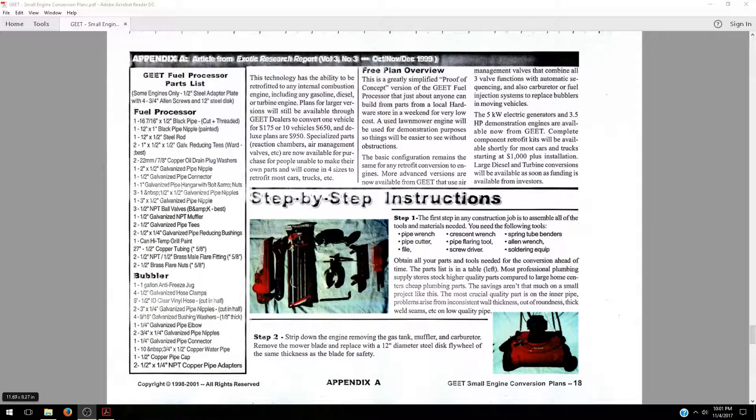Good day everybody, this is Jeremy Marcotte coming to you from my office in Brookfield, New Hampshire to talk to you today about building a GEET reactor. What I'm going to teach you today comes directly out of the instructions you can find online for free. Here is a list of all the parts and pieces that you are going to need — this is Appendix A of the actual instruction manual that you can get online.